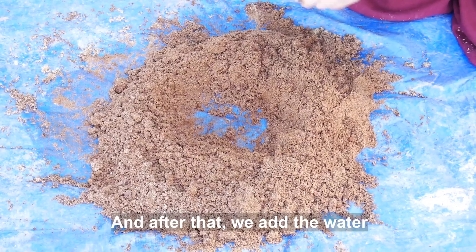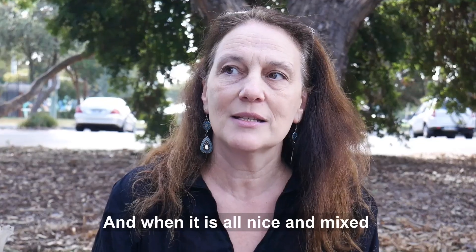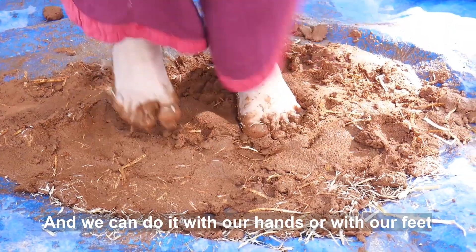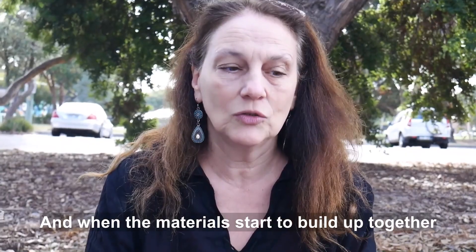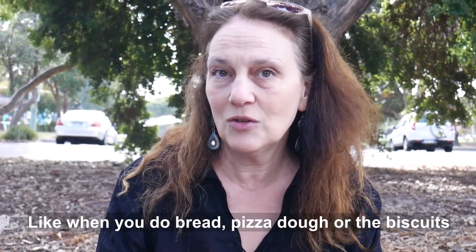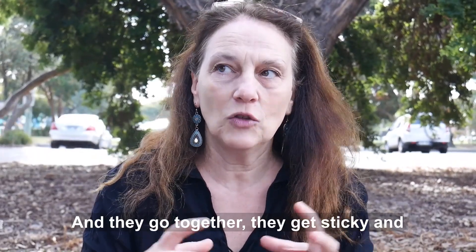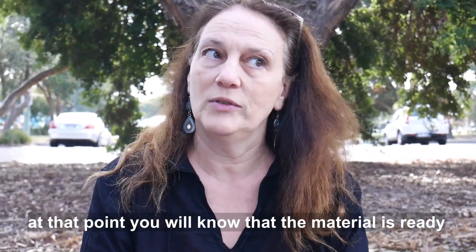After that we add the water and we mix till it's one color. Mix it, and when it's all nicely mixed we add straw. We can do it with our hands or with our feet, which is a lot of fun. When the materials start to come together like a ball or a loaf — like when you make bread or pizza dough or biscuits — the materials react and get sticky, and at that point you'll know the material is ready.